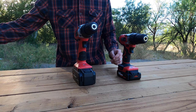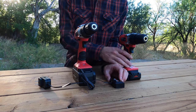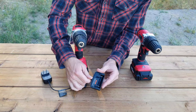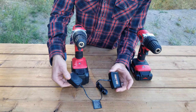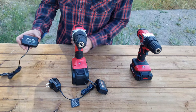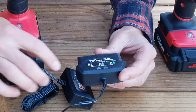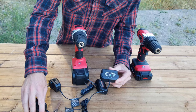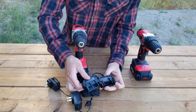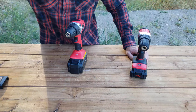Let me show you the chargers they come with. This one here is for the $20 drill — it's just a standard cheapo charger. And then here's the one that comes with the more expensive drill. It actually has two little lights, which is nice — it tells you what's going on. But they're about the same, just slightly different.